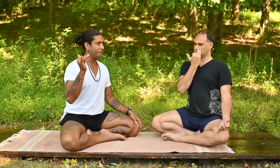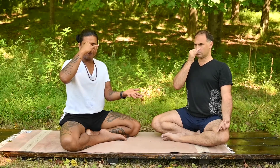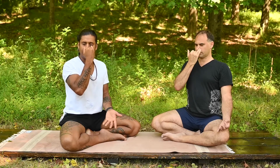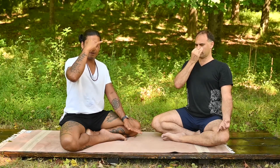Keep the right hand next to your face and exhale. Block the right nostril, inhale through the left — 2, 3, 4. Block the left, exhale right — 2, 3, 4. Inhale right, 2, 3, 4 — switch, block the right. Exhale left, 2, 3, 4. Inhale left, 2, 3, 4 — block left. Exhale right, 2, 3, 4. Inhale right, 2, 3, 4 — switch. Exhale left, 2, 3, 4.